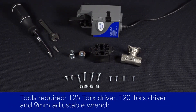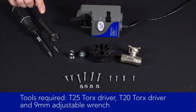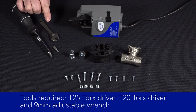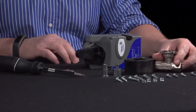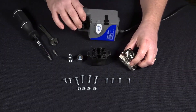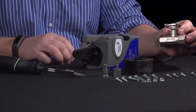The tools required for assembly are a T25 Torx driver, a T20 Torx driver, and a 9-millimeter or adjustable wrench. Next, we're going to demonstrate the assembly of the ball valve linkage to a competitive ball valve. In this case, we're going to mount the VA9310 non-spring return actuator onto a Bulimo two-way valve.